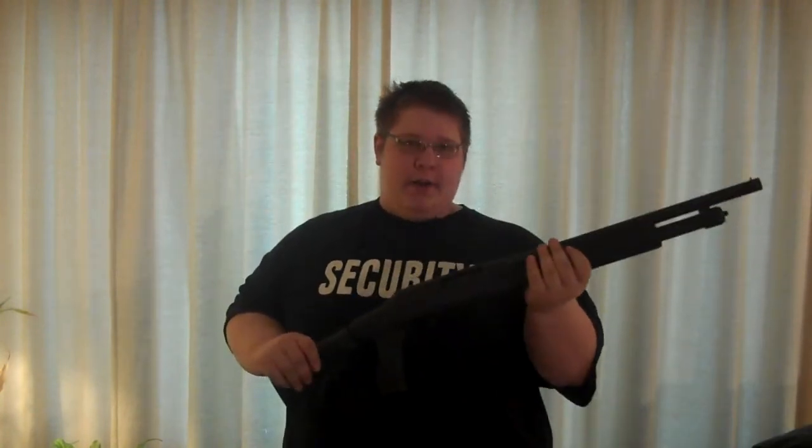I'll probably be making a test video about this when I shoot it in the future. I was planning on doing a how-to-install video, but due to the amount of time and modification involved, I decided not to bother, simply because those two factors would've made for a poor video. So here it is — the Pardner Pump Protector with a GMG expandable stock and ergonomic pistol grip. Hope you enjoyed this video.